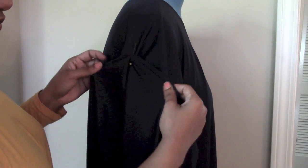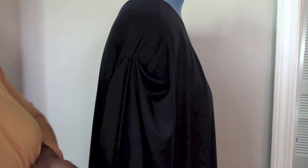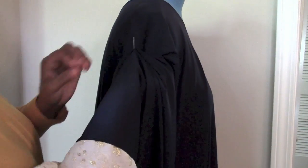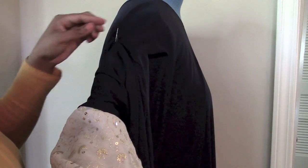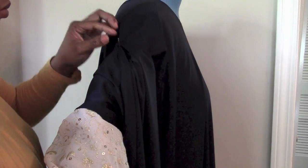Now I'm adjusting my arm — I simply created a bit of a ruffle and I'm going to tack it. I'll probably do a beautiful little design here or just leave it as a beautiful effect. Once you're done, go ahead and hem the top and the bottom and you are done with your first simple abaya for Eid.